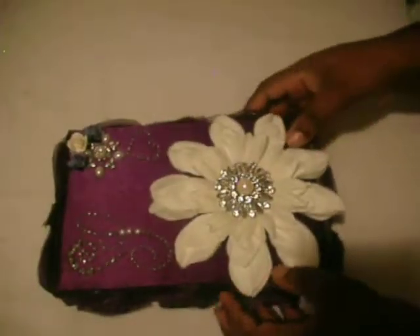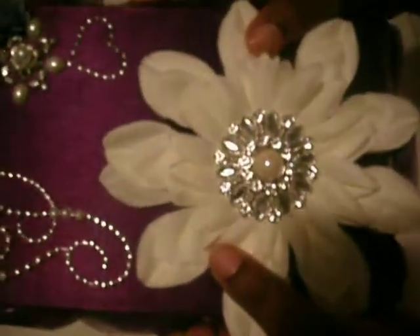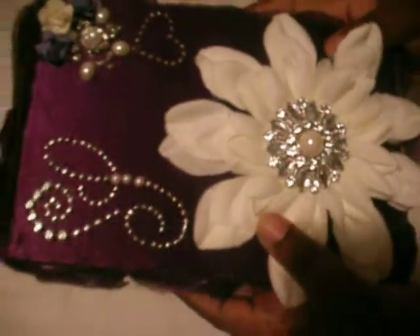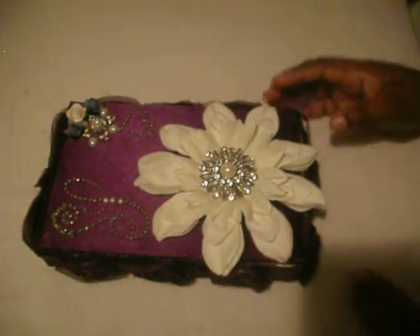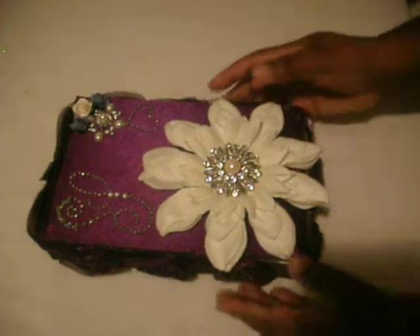To the box I added a satin fabric that you see on the box, and I covered it front and back. For the bottom of the box I used cardstock. The feet are just bubbles that I got from the dollar store, and I glued them onto the bottom. For the sides of the box I decided to add silver trim — I thought it would bring out some pop, but when I covered it with the flower you don't see it as much unless you're looking real close.